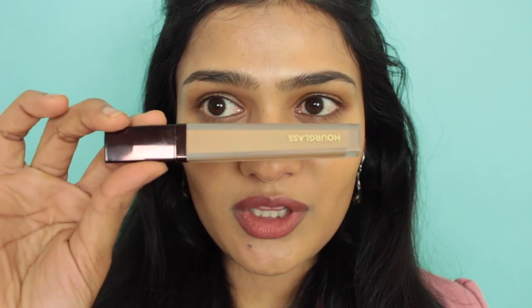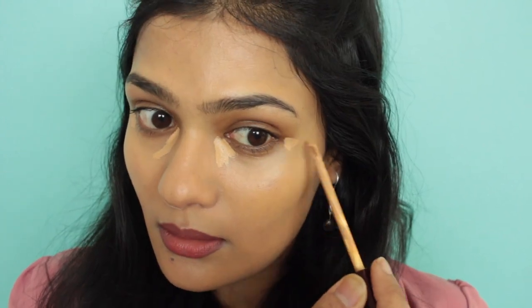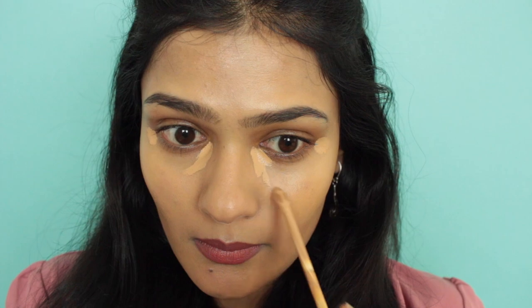I'm zooming you guys in now so you can see up close how this concealer looks underneath my eyes. Once I'm done applying, I'll wear it for the rest of my day and share my final thoughts when I get back. First I'm going to go in with shade Dune and blend it using my beauty blender, then once I'm done concealing the darkness I'll go with the lighter shade Beach to highlight that area.